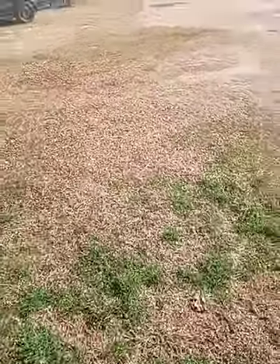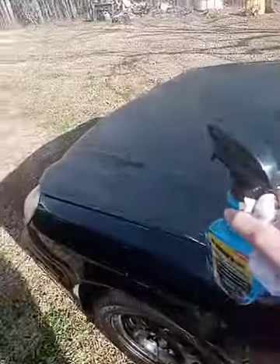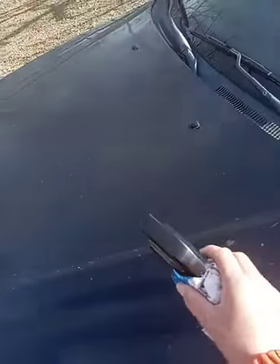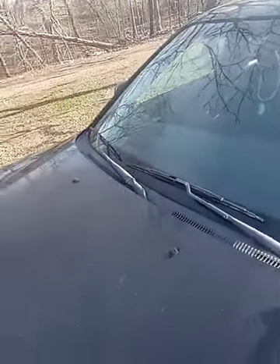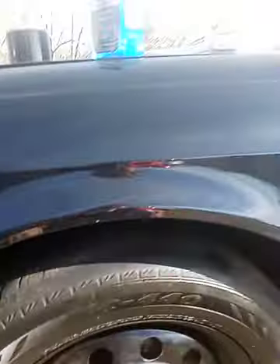Today we're gonna be doing this black Honda over here, as y'all seen in my YouTube video from yesterday where I was giving you a tour of the woods, showing you my dogs and my car collection. So yeah, we're gonna start off shining out these tires real good.